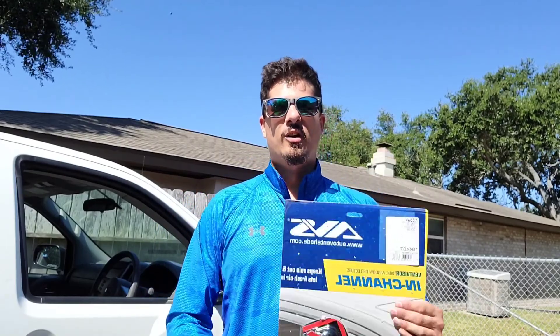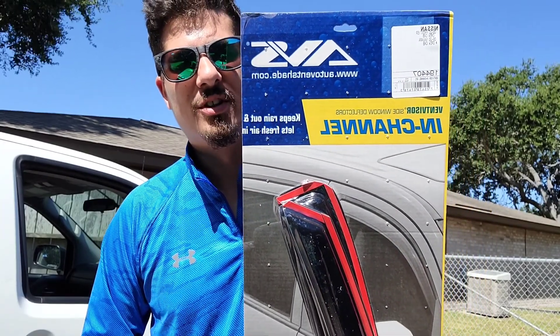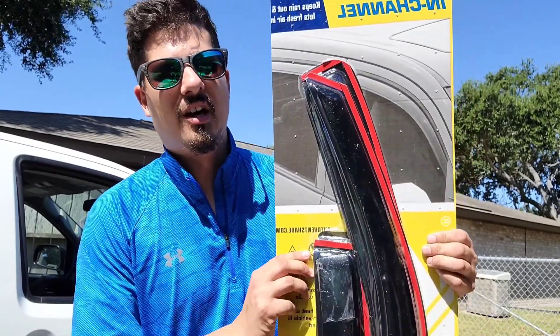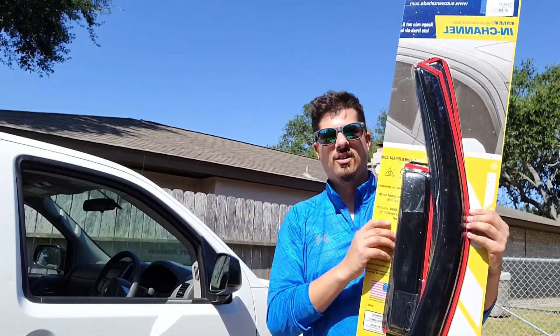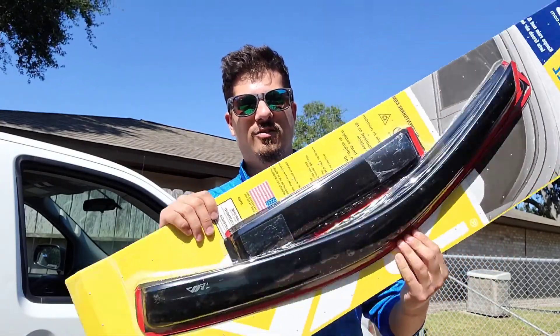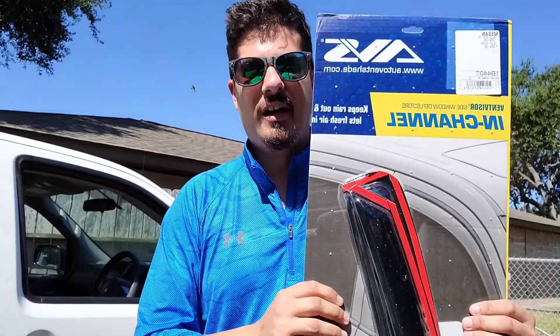What's up everybody, Local Fisherman here. We're back again with another video for the Nissan Frontier — this is gonna be mod number four. This one's gonna be fairly easy and cheap. What we have here are some Auto Vent Shades, in-channel rain guards is what I call them, but they're actually just window vents. You can see front and rear. On the Nissan trucks they've got a little funny window in the back, so it looks kind of small.